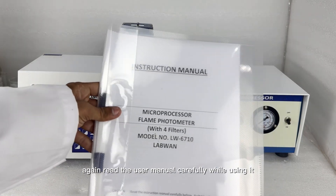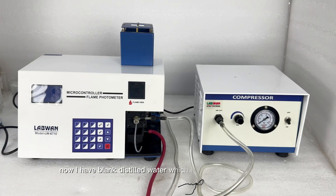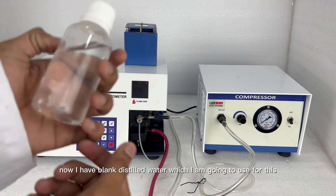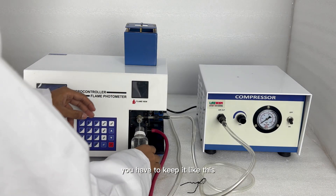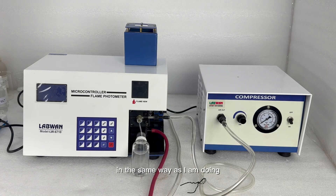Again, read the user manual carefully while using it. Now I have blank distilled water which I am going to use. You have to keep all the solutions and the blank in the same way as I am doing.